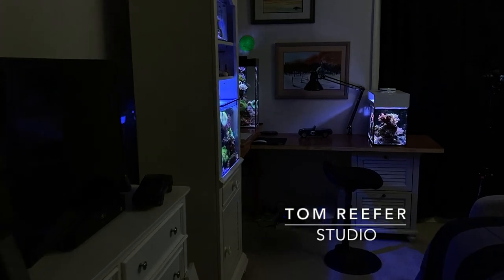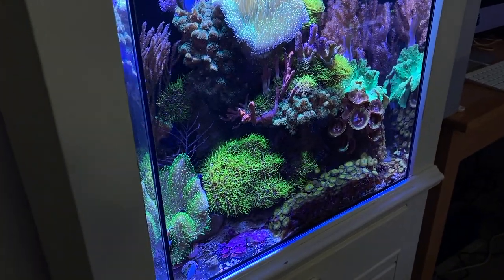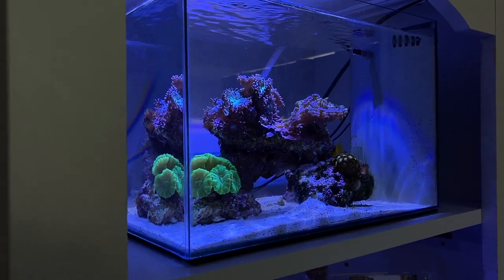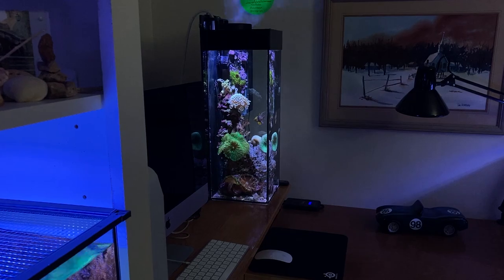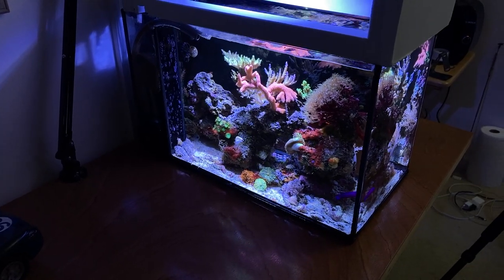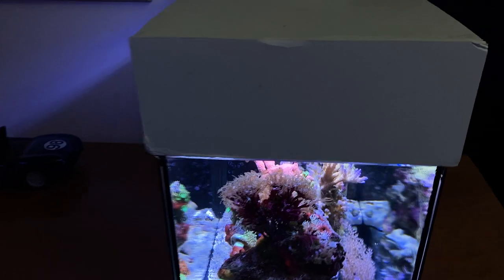Welcome to the Tom Reefer studio. New viewers: this is the 20 gallon mixed reef cube, and up top we have the 5 gallon nano — you can consider that a peninsula. In the back we have the infamous 6 gallon tall, 8 inches wide by 22 inches high. Over here is the 10 gallon peninsula, a mixed reef making great progress from the hair algae we had. I'll show you that today along with the Q&A for Water Change Wednesday.